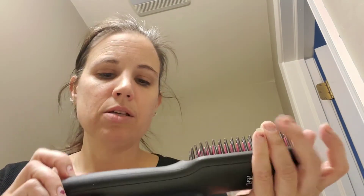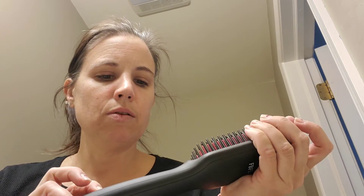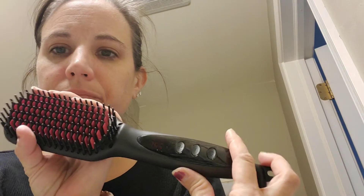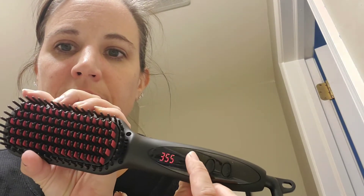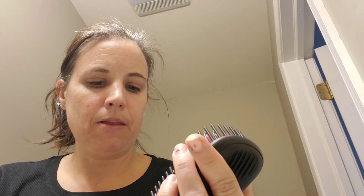The first thing I want to show you is there's a power button and then there's a temperature control. I just want to show you first how fast this warms up. When I hold the power button on, you can see the temperature blinking and I can make it go up or down in temperature. Right now it's blinking and we'll talk about this as we go.